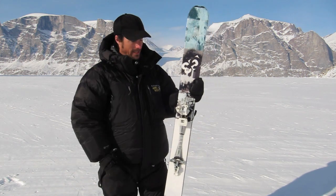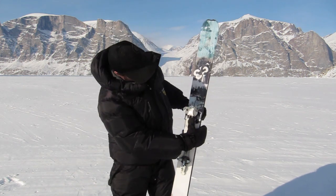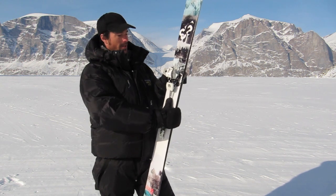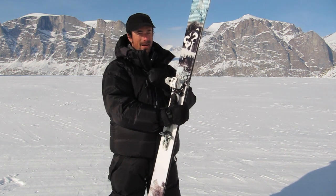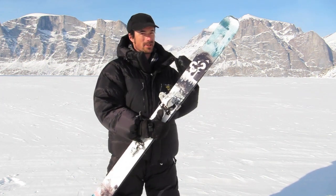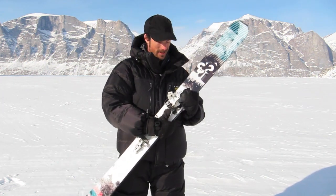Got a few different heel adjustment heights here — the lower, the middle, and the upper. Those are all pretty good. This could be a tiny bit higher, but I think for their new binding next year they've addressed that, which is sweet. They might have also addressed the step in/step out thing as well, so that could be pretty cool.